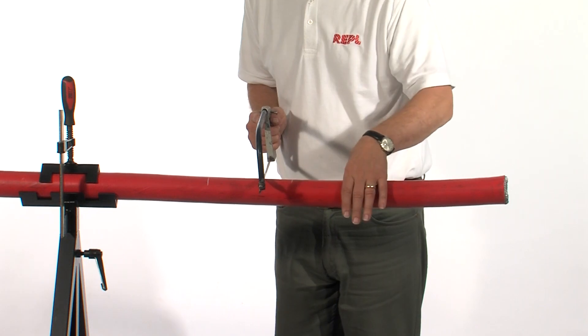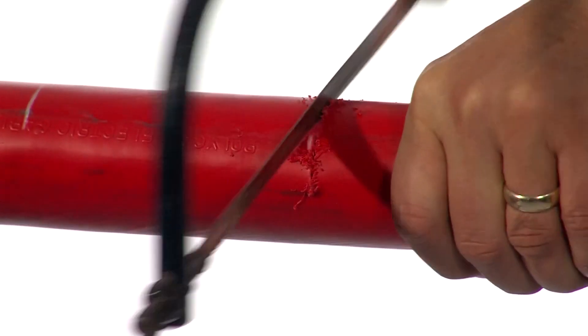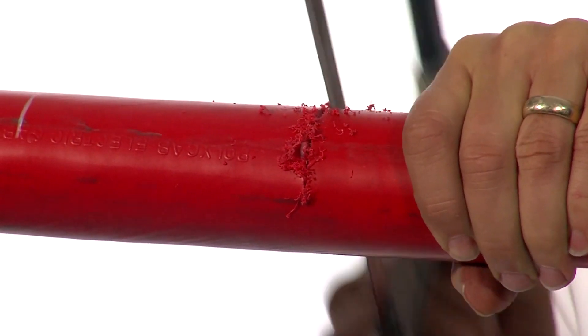For a termination, make the required marks on the cable and using a hacksaw, score the wire armors, but do not cut all the way through.